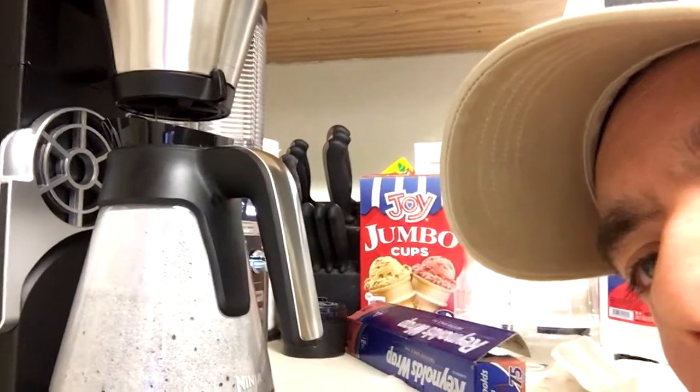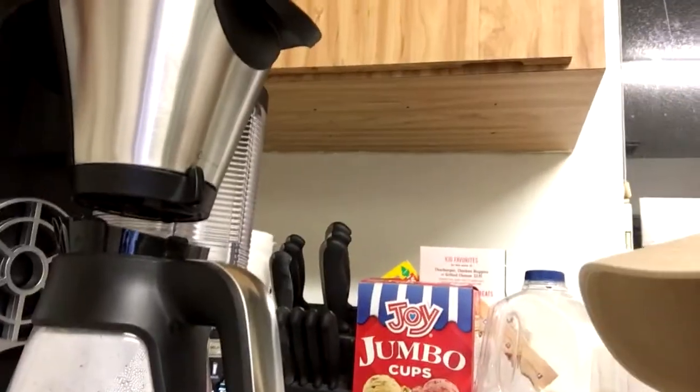Alright guys, I'm back and coffee's a-brewing. You can actually fill the reservoir to the top and then just select whatever size you want — half, one cup, or travel size. It's brewing right now. It's kind of neat how it comes out of the bottom there — you can see that. Definitely interesting, the Ninja Coffee Bar.